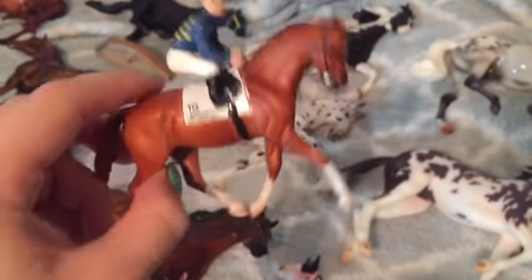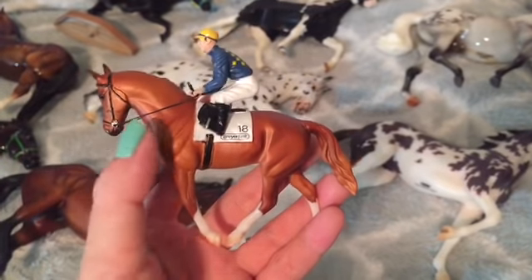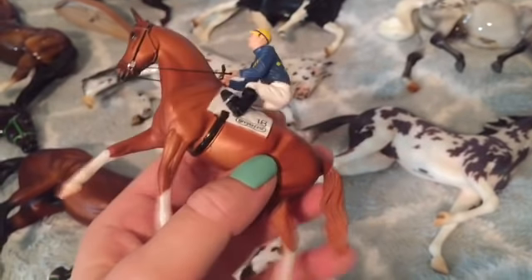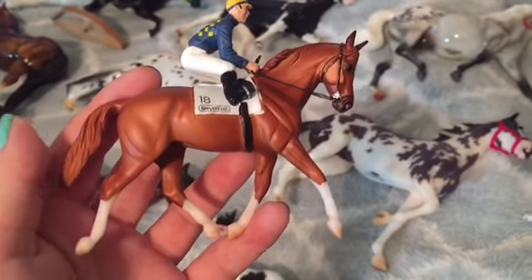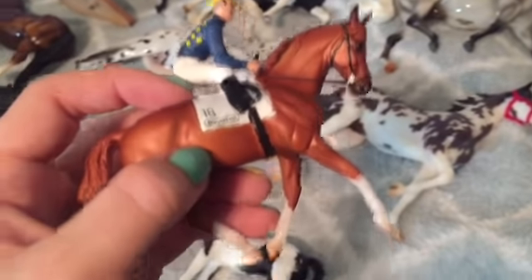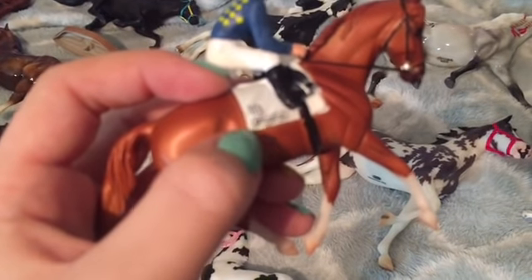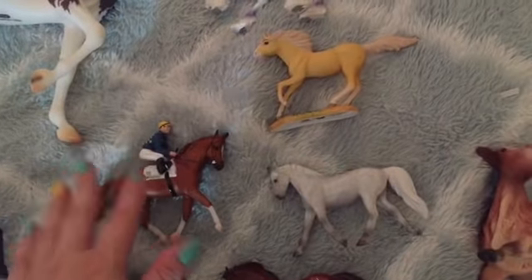This is — I believe his name's Hands Down — the exclusive Stablemate from the Garland Gift Shop. You can see the little reins from the Stablemate, and he comes with a jockey that can't come off. I'm not a huge fan of this guy — I might sell him because he's not the same kind of plastic as the other Stablemates. He's not as heavy. It's kind of weird. He was cheap, so I picked him up thinking I'd like him, but he's just not the greatest quality.